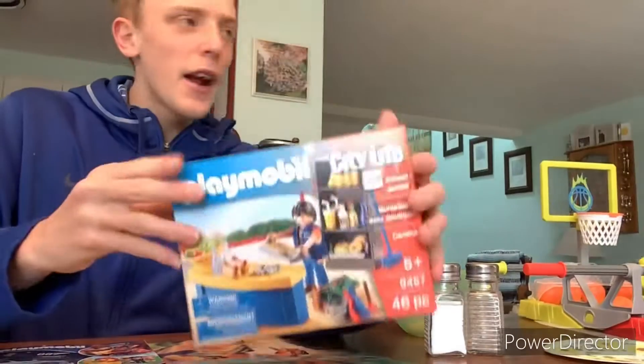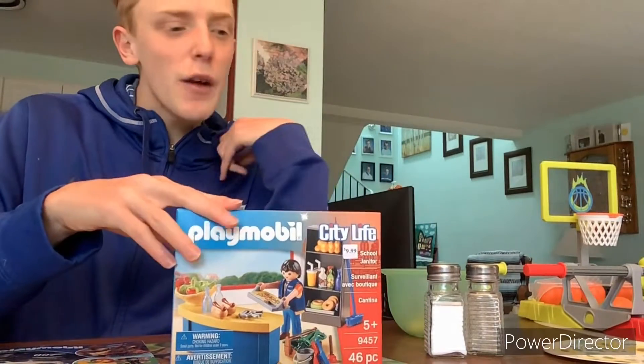So here it is — it's a really cute set. And we are back with the unboxing.